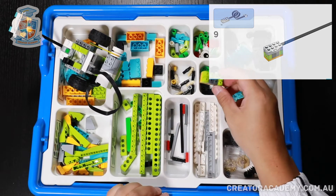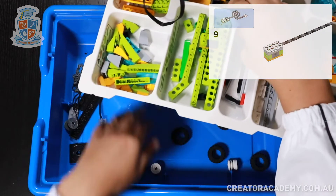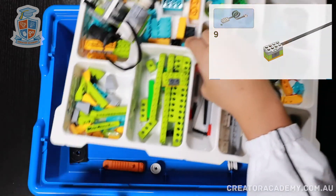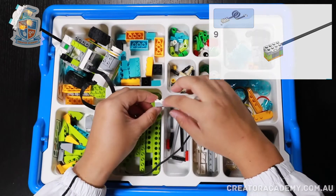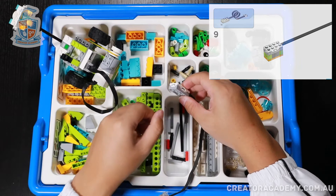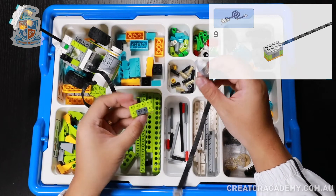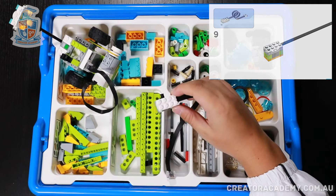And then we're going to get the tilt sensor. So we lift it up and make sure we get the right sensor. The tilt sensor has a couple of arrows on the side — this shows that this is a tilt sensor. Then we put that onto the block that we just created.